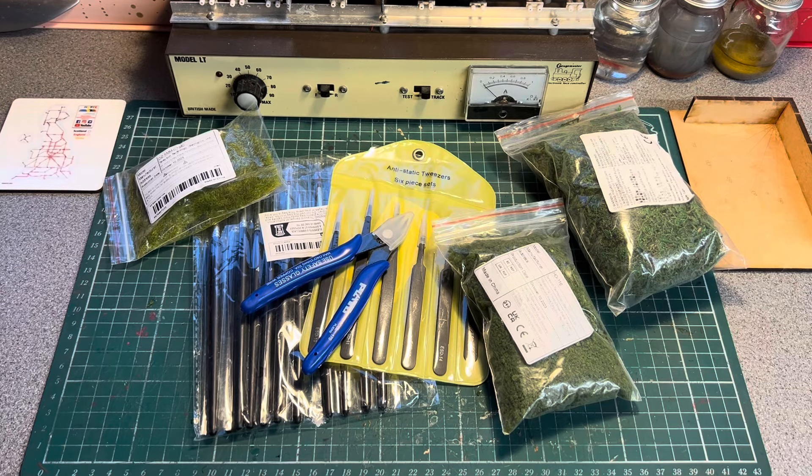That brings me to the end of this short video just showing you what's out there for the modeller from Temu. The reason I bought this stuff is my wife buys all sorts of things on Temu and to get free postage you have to spend a certain amount. She was buying some stuff and needed to make the postage, so I had a quick look and ended up purchasing these. Something you have to watch with Temu: you put it all in the basket and sometimes the price goes down while it's in the basket if you hold onto it, but it can also go up.